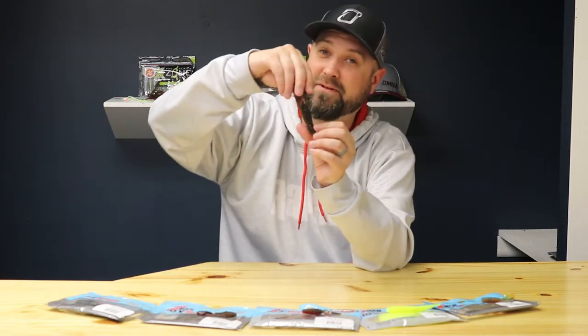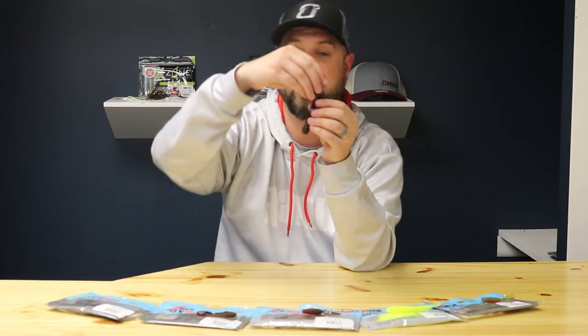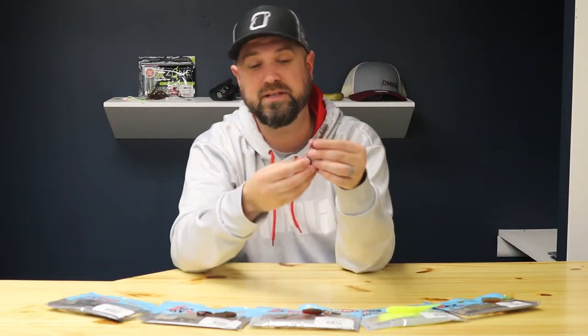It looks like a real craw and it floats up just like a real craw — that's obviously the advantage of this Elastec material. It lasts forever, you can't rip this stuff up, and you catch multiple fish on it. The other thing is it floats really well — it'll float up a pretty big hook. With these big bulbous claws on here, this thing will stand straight up and down and look like a real-life craw.